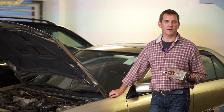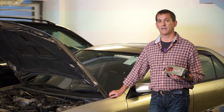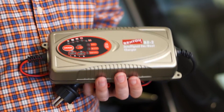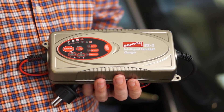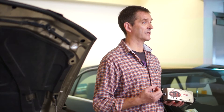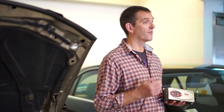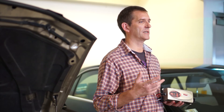The BX2 is a smart, powerful and fully automated seven step charger and maintainer which delivers 7,000 mAh for charging 12 volt batteries from 14 to 230 amp hours, and 3,500 mAh for charging 24 volt batteries from 14 to 120 amp hours.